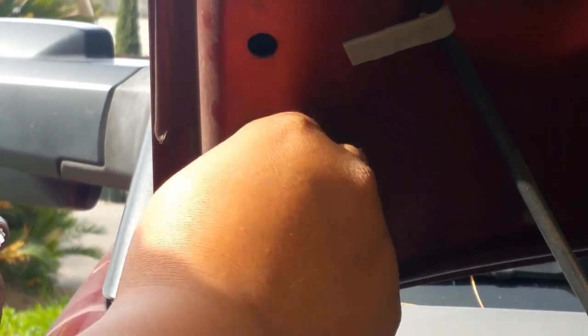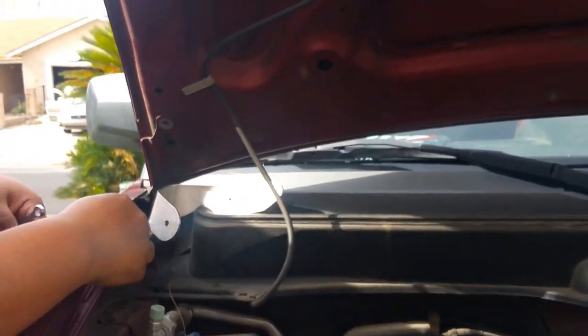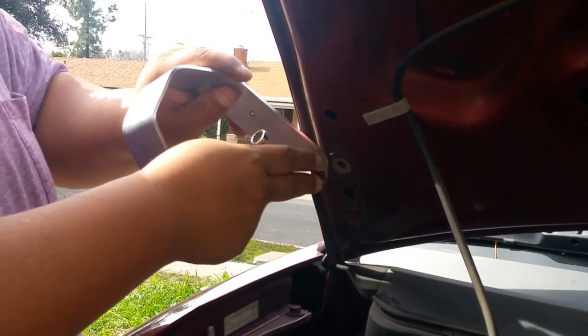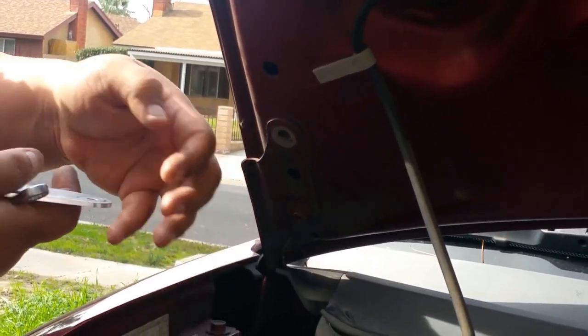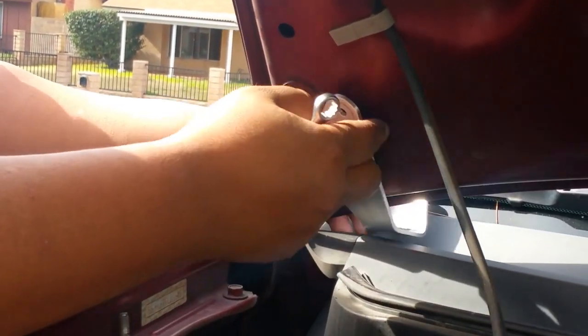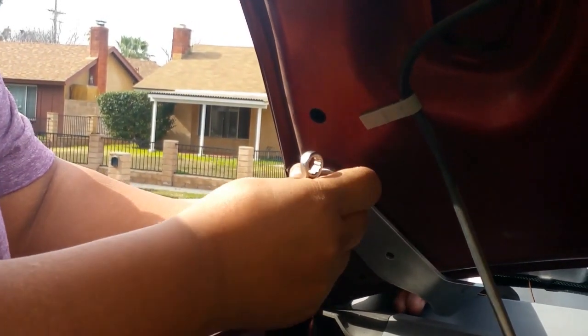I'm taking off the top bolt first, and I'm actually gonna put it on top of the stock hood latch mount, because if you sandwich it in between, it can actually raise your hood off and make it uneven. So I fish it underneath, and I'm doing one at a time so I don't have to undo both bolts at once.